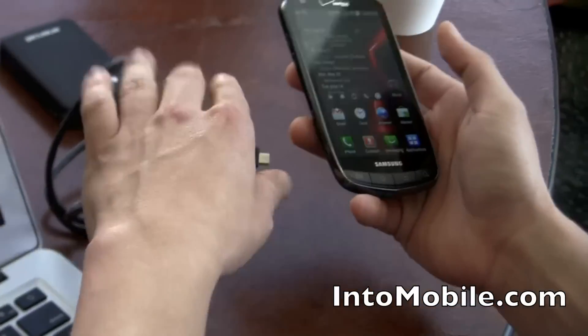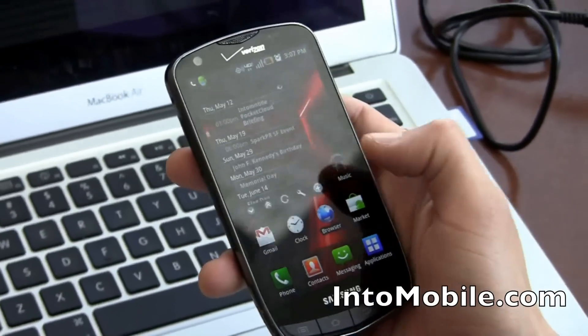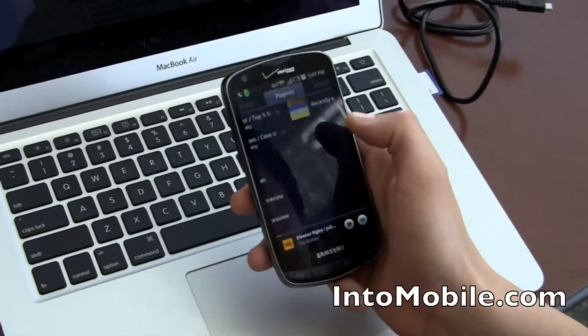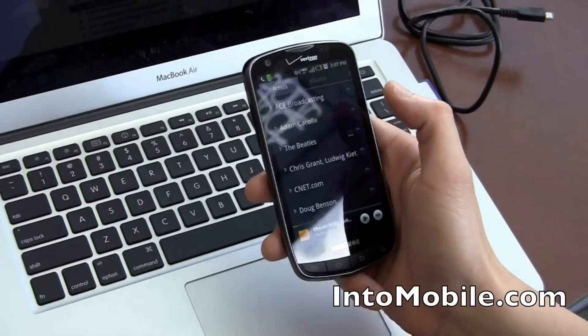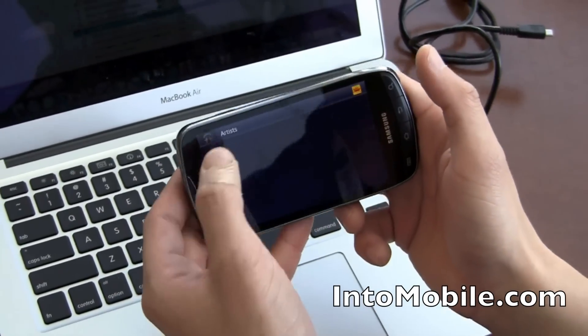It also works on phones. We have a Droid Charge here with the latest version of the music player. As you can see, the interface is different because you don't have as much screen space. But you do get that carousel effect that we've seen in Honeycomb.